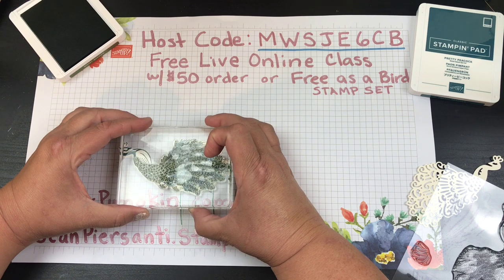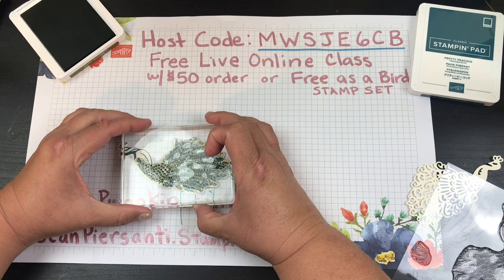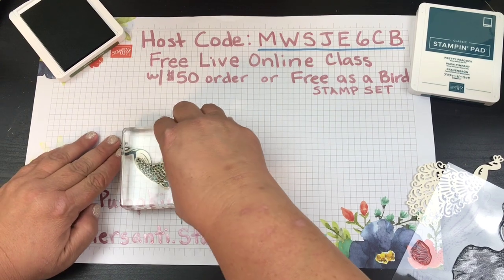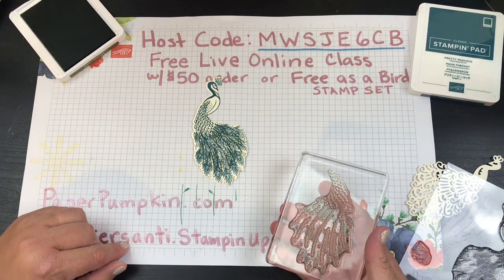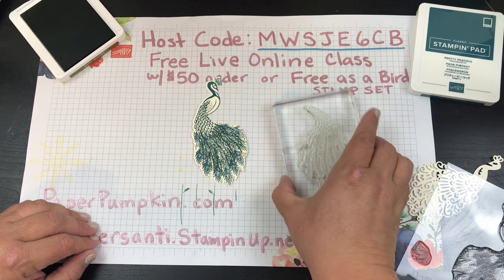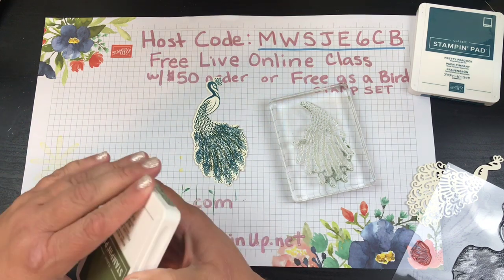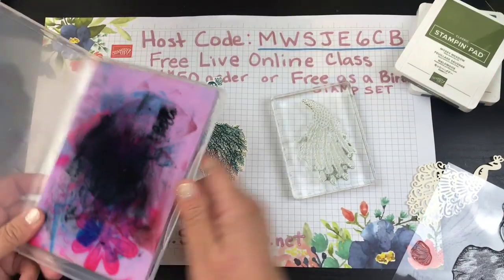Just line that up — there we go. We've got the Mossy Meadow, let that transfer over, and when I pull this up — see that? It gave it some nice color. You could do this in a completely different color like a light blue or anything you like. I'm going with Old Olive and Pretty Peacock, so we'll decide what we want to do in a minute.